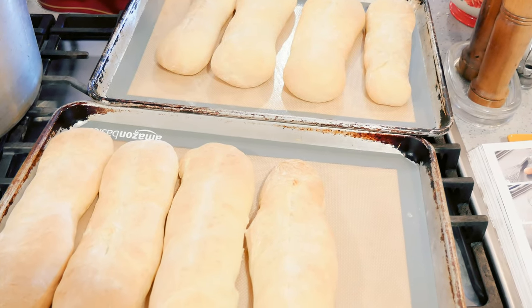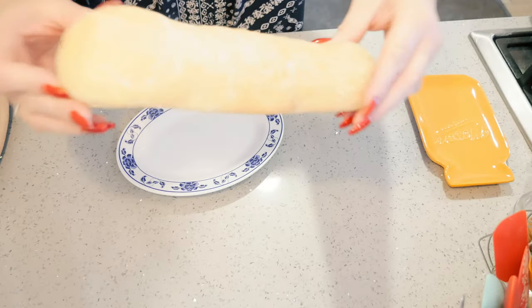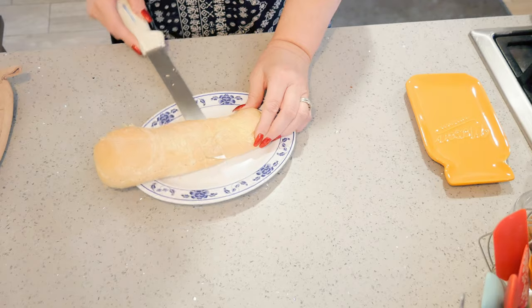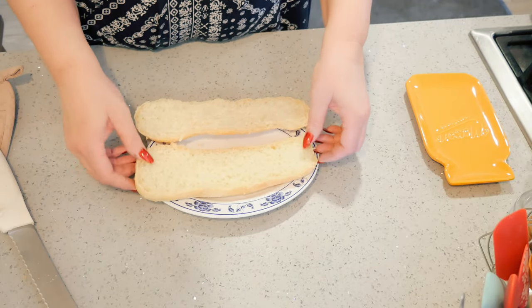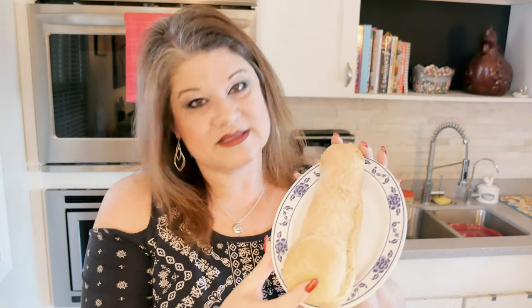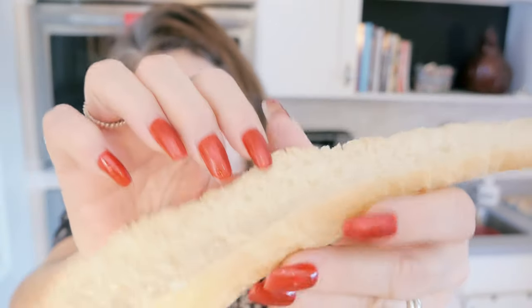They are out of the oven at 25 minutes — delicious! As soon as they cool off I'll cut into one for you. Here is our bread. This one's a little smaller so I'm going to cut into it. If you're using it for a sub you'll probably want to cut it down the middle — but look at that! It smells so yummy. That's all there is to making your own hoagie rolls. Oh my gosh, look how soft these hoagie rolls are — oh yeah, yum!